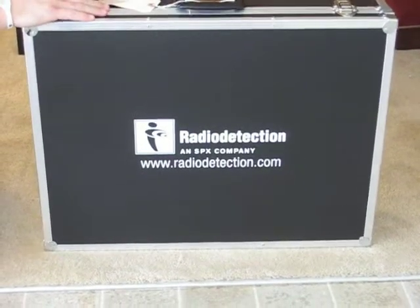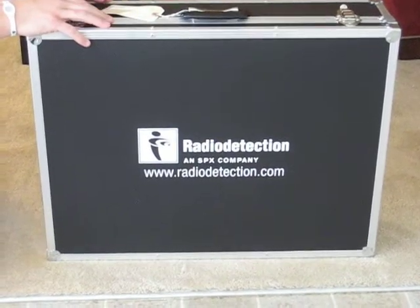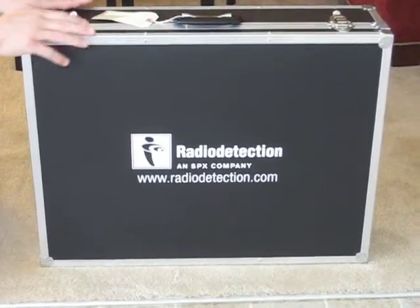This is the new RD5000. The objective of this video is just to give you an idea of what you get when you purchase your kit and everything that comes included with it.